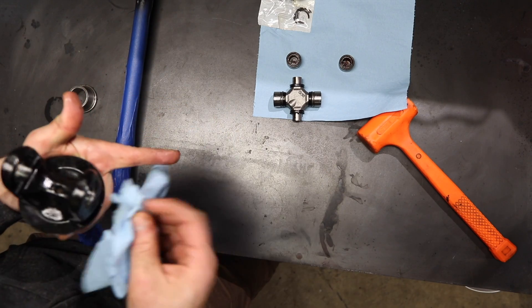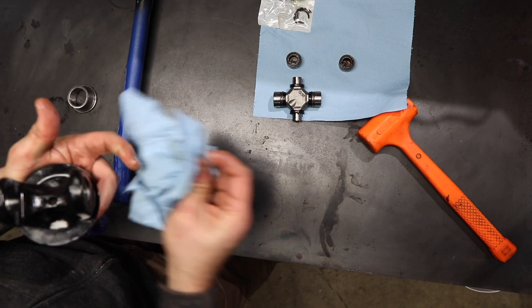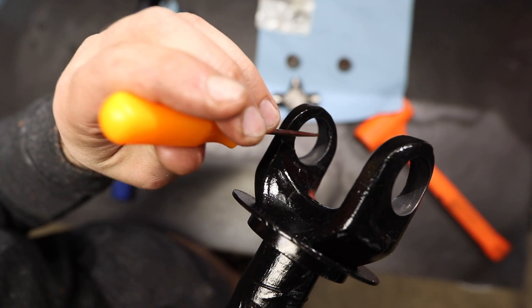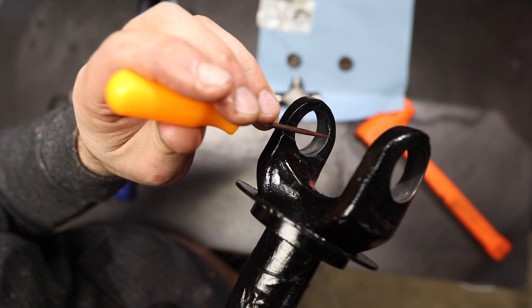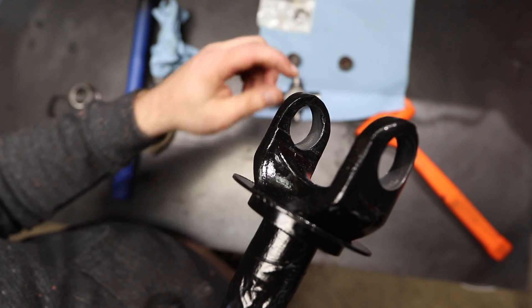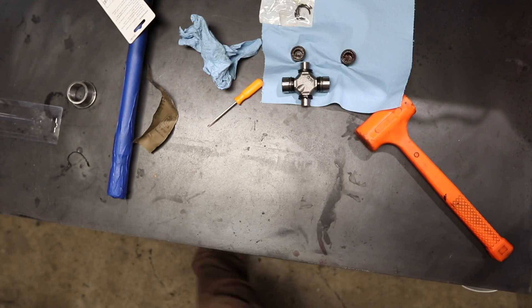I think I need to take some more of this paint off — it might even be that. It's just such a tight tolerance. Something I just noticed — it's been gouged right there, so there's a high spot. I'm going to grab my hone and hit this a little bit to get that high spot down. I'm going to do this over the trash can so I don't throw chips on my clean stuff.